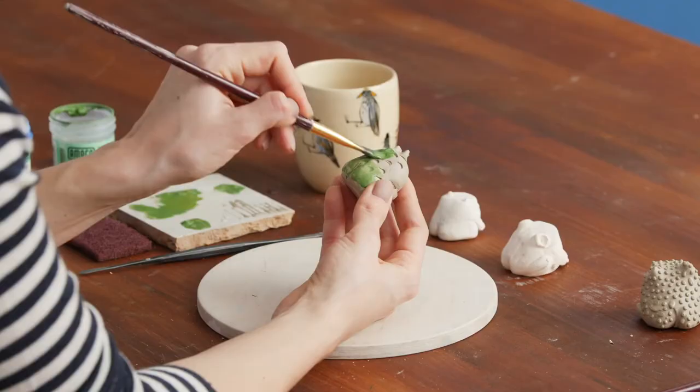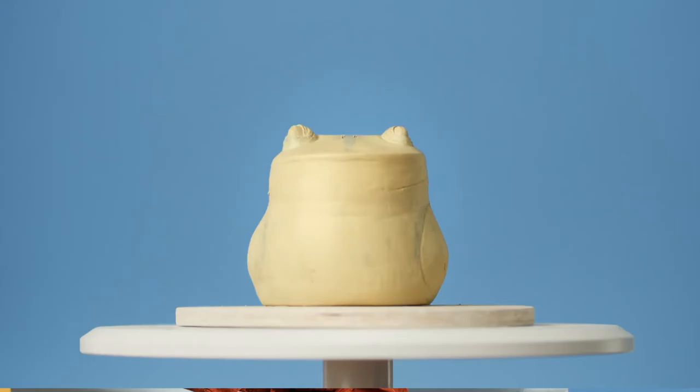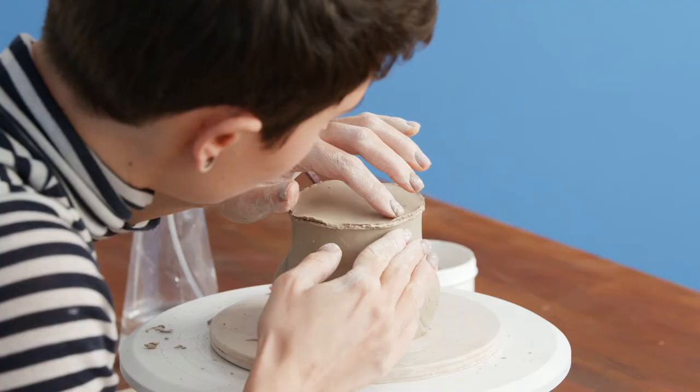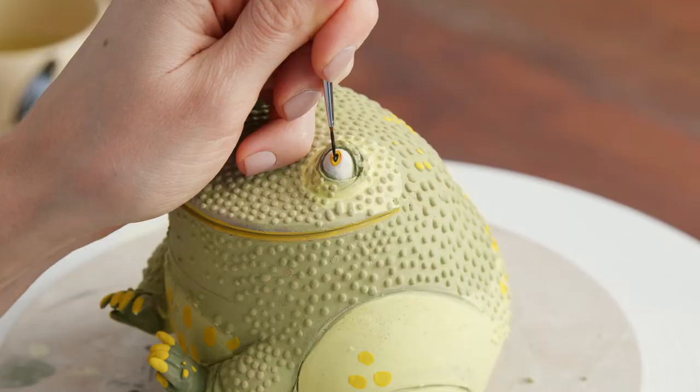We'll practice different decorative techniques with a focus on colors and textures. I'll teach you how to transform a basic shape into a funny and lovely animal. We'll start sculpting the body, work on the details and incorporate them to it, and paint with underglazes and glazes.